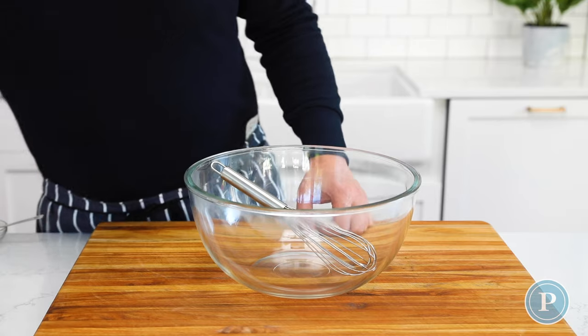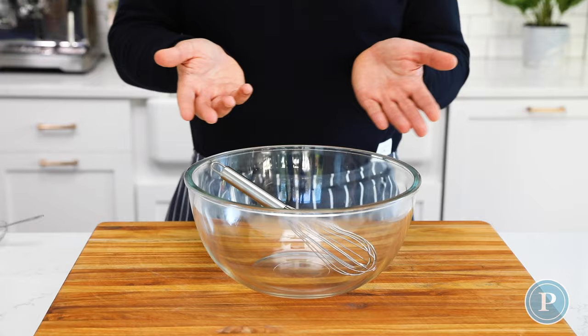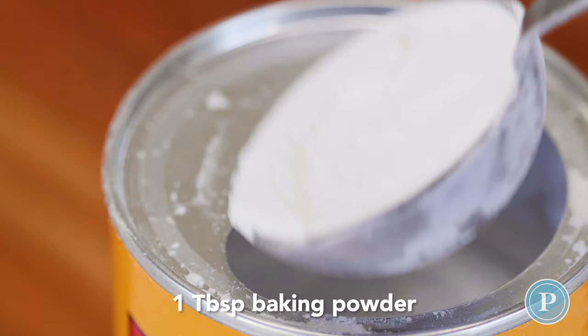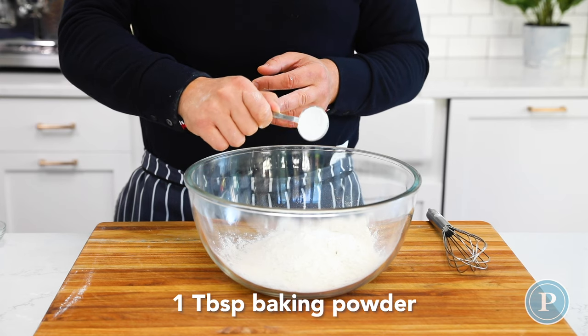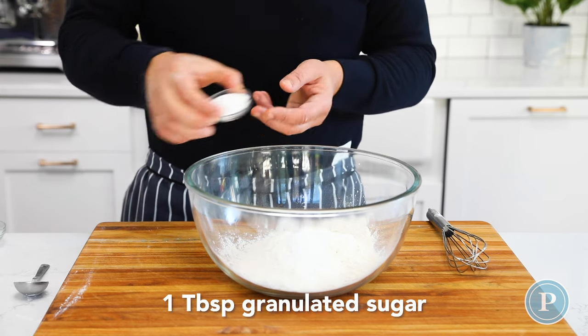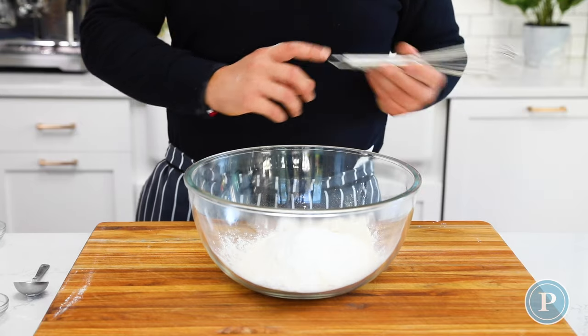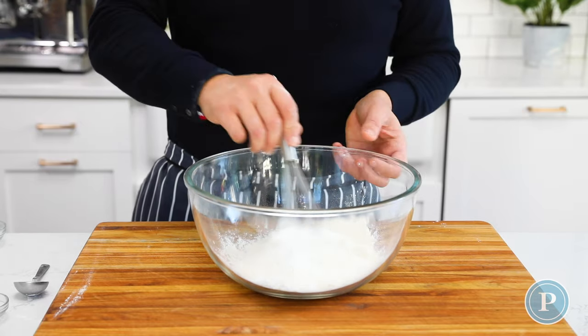Now let's make some biscuits. Add two cups of all-purpose flour to a bowl, then add some baking powder — this is going to lighten and leaven those biscuits up. Then add a little bit of sugar just for a small amount of sweetness. Give this a whisk together with a hand whisk to make sure everything mixes well.